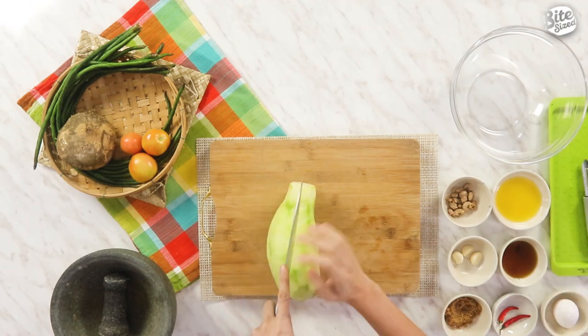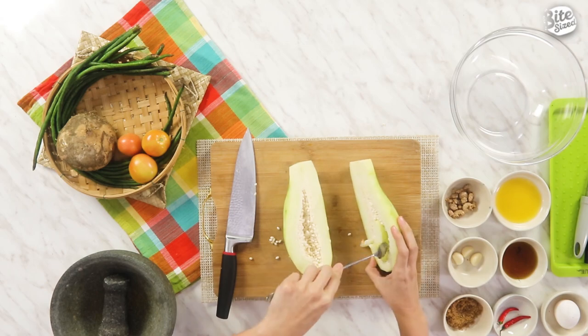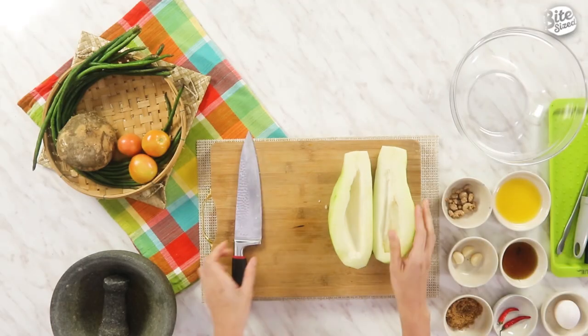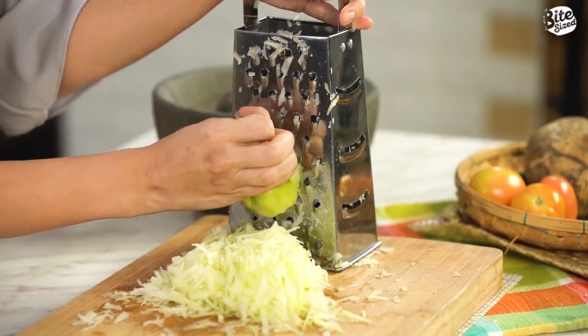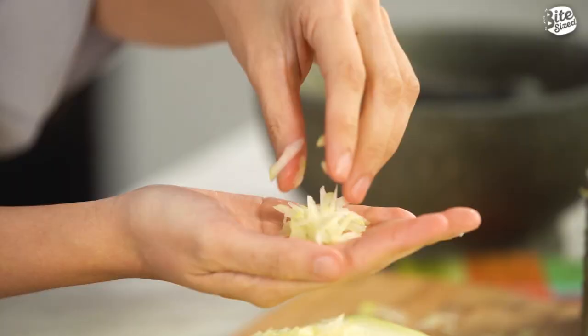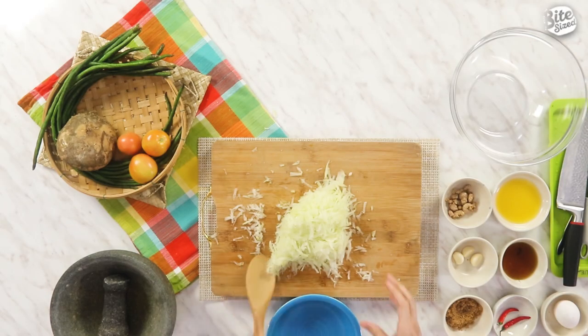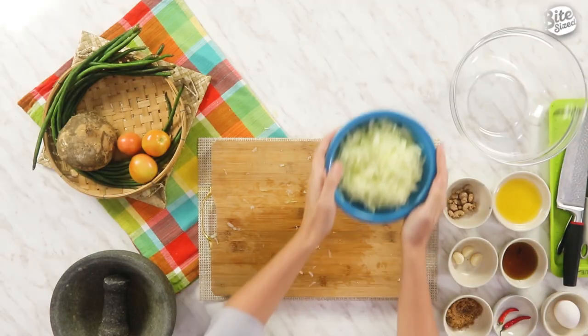So now I'm going to slice this in half. Patanggalin lang natin yung seeds — tinatanggal natin yung seeds kasi hindi mo naman siya kailangan for this recipe. So natanggal na natin yung seeds niya. We're ready to grate it. You just have to grate it para hindi mo na siya kailangan i-slice into tiny pieces. So grated na natin, marami na tayo na-grate. Pwede na siyang ilipat sa lalagyanan. We have our grated papaya.